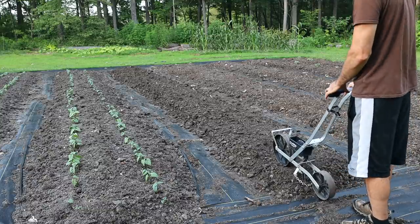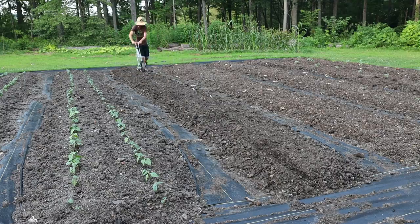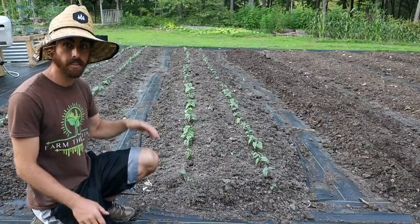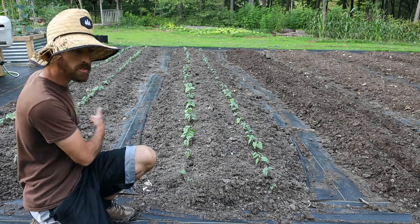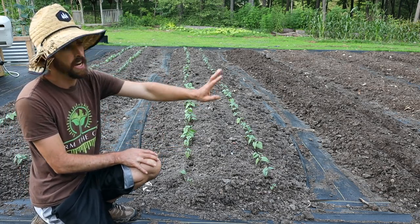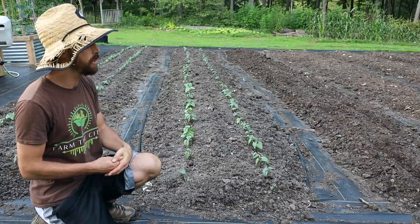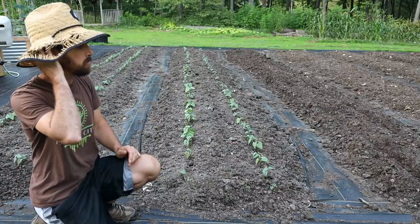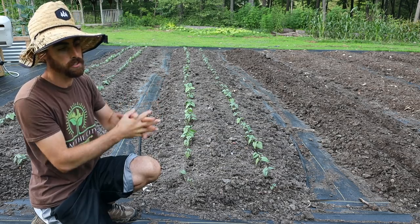For bush beans I do two rows side by side - they lean against each other and it works perfect. You'll notice some Provider bush beans I planted about a week and a half ago - I'm staggering my harvest so I'll have this one coming up as a backup after I harvest the earlier beds. Now I'm going to switch it up and show you seeding some different ideas and experiments, doing some smaller seeds and companion planting with this little seeder.